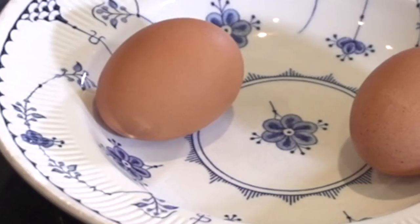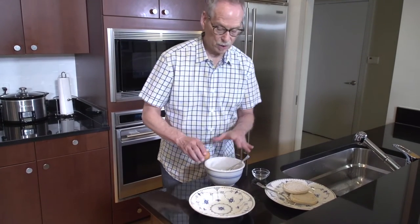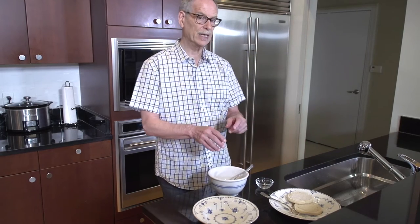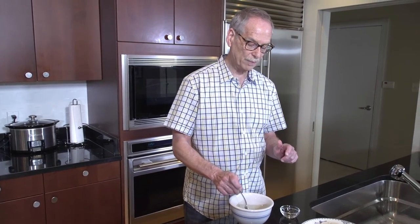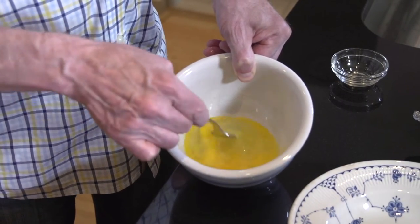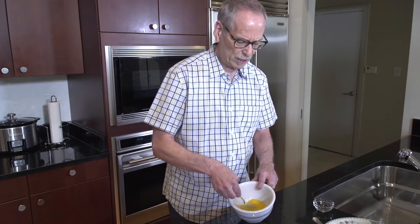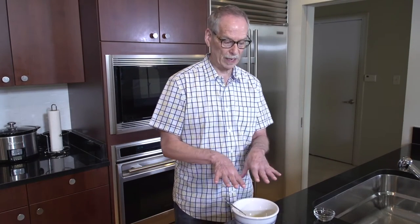Now we're going to get the eggs ready — crack the eggs and put them in the mixing bowl. A reluctant chef does not like to mess things up unnecessarily, but in this case I am using a mixing bowl because I want to mix up the eggs a little bit before pouring them into the pan. All I'm going to do is break up the yolks and stir it ever so slightly. You might think that if you whipped them up until really frothy it would work better, but my experience is that's not true — you actually end up with less fluffy eggs that way.